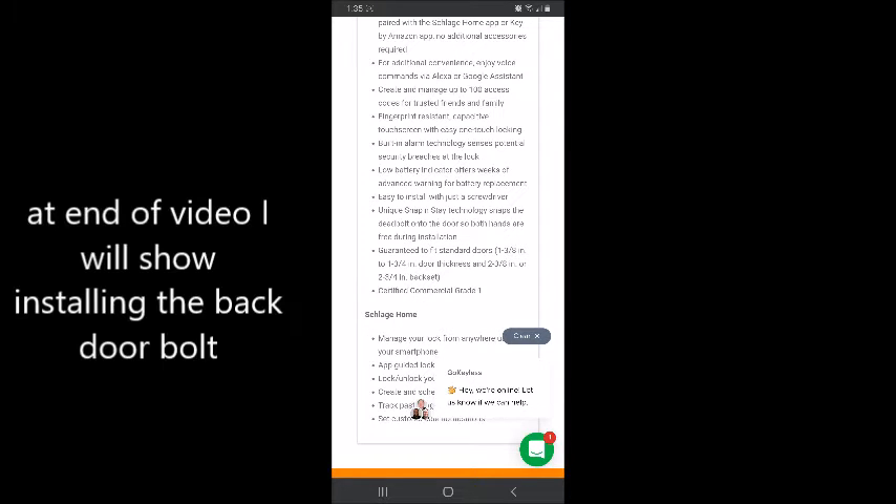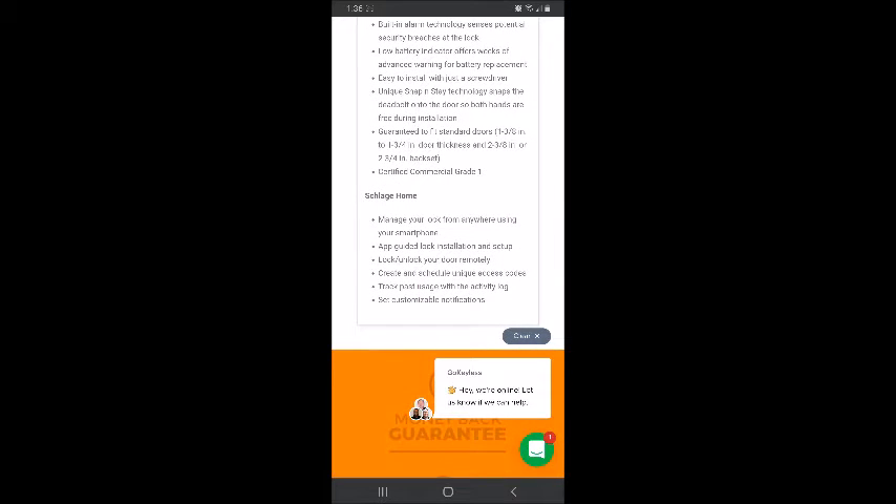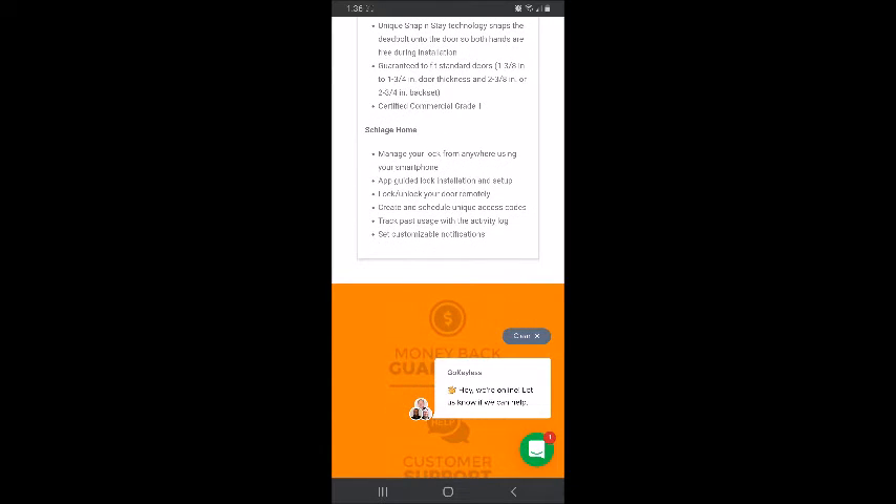It says easy to install — well, last night it was a little complicated for him to install, but he managed to get it done within about 40 minutes. It has unique snap-and-stay technology and it's guaranteed to fit pretty much any standard door.